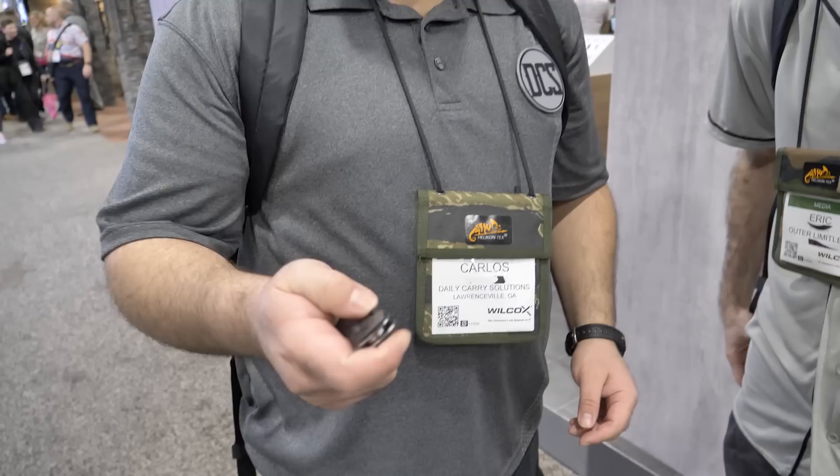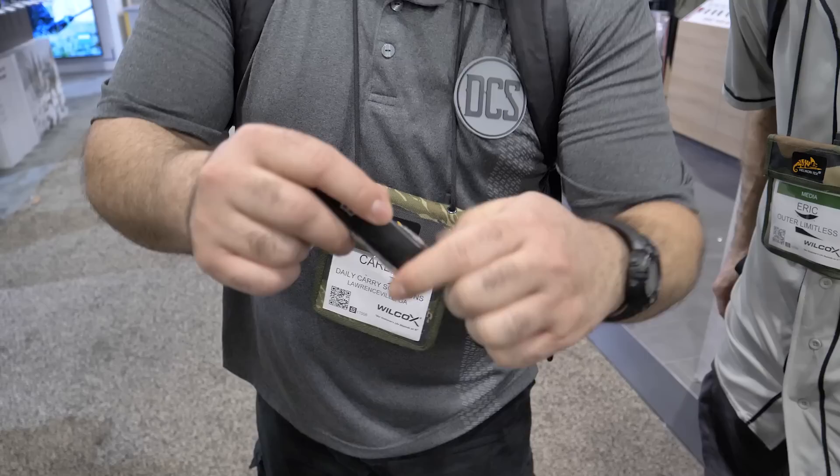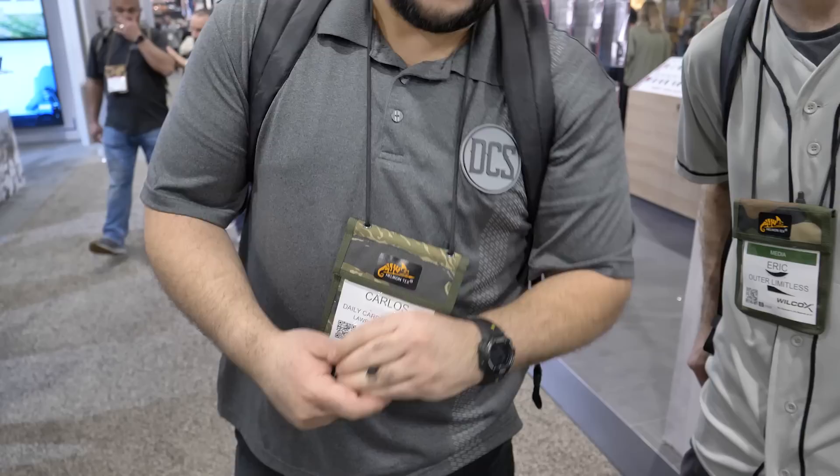This is Carlos from Daily Carry Solutions. What are you carrying today? I have the Solid Terminus XR in carbon fiber — not the BDZ1 version, this is the one with S35VN steel. My backup knife is my Spyderco Dragonfly. This is my Olight S1R Turbo S. I've got my Victorinox Spartan and my Nitecore Tiki LE. That's my setup.